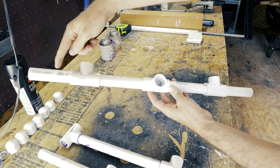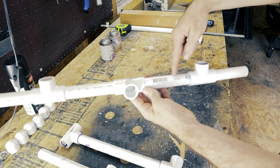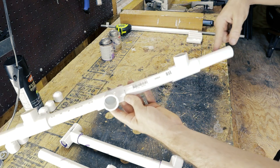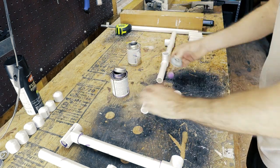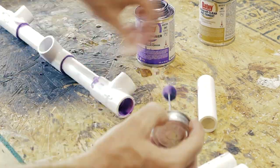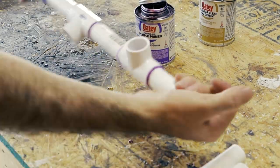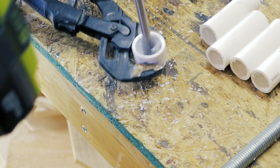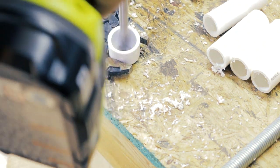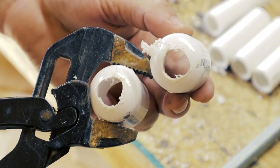So here you have your four-inch piece, a T, a five-inch piece, a T, a five-inch, a T, and a four-inch. Lastly, you'll need to drill out five-eighths inch holes in two caps and glue these on the ends of the four-inch pieces. This will house our threaded rod.